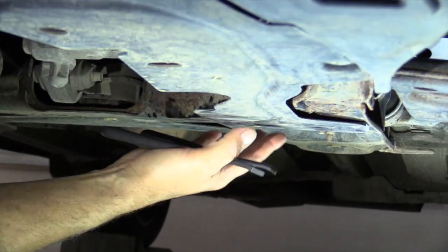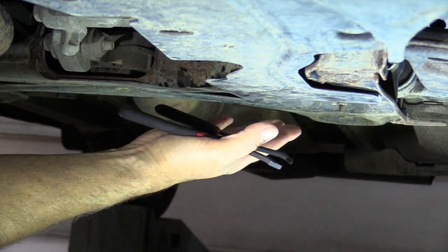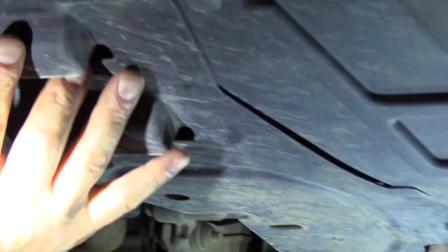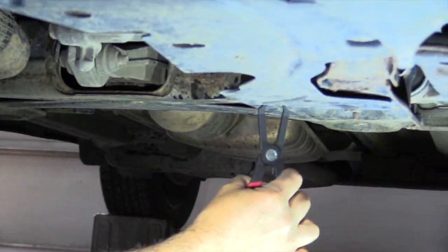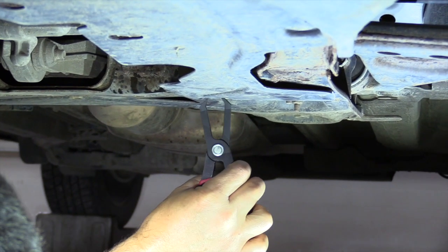We're letting that transmission warm up so we can check the fluid level before we start. This plastic piece — kind of a U-shaped piece — has to come off. There are some little plastic keepers on there that have to come down.